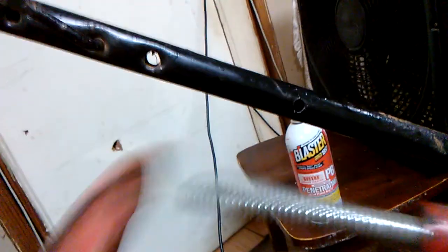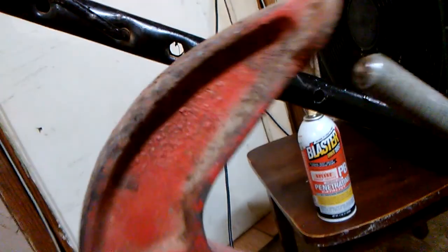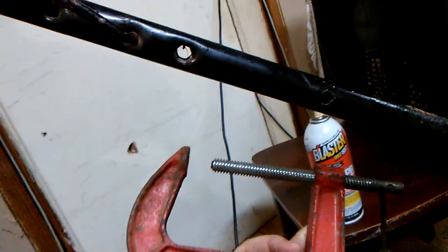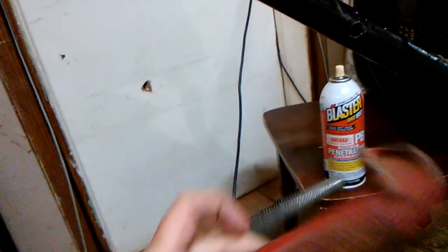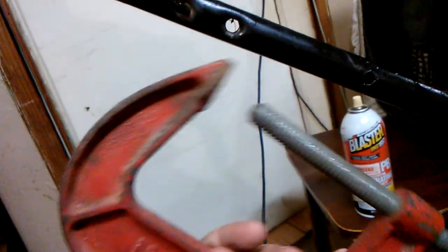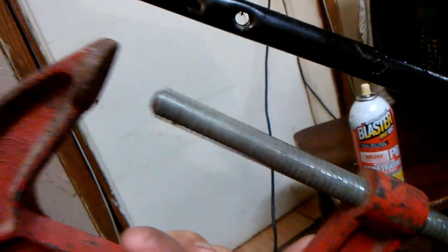Let me find my C-clamp here. Y'all see that end on there? Good size C-clamp. Malibu, 100 millimeter, 4 inch. Taiwan. It's very old, though. Way better than the Chinese stuff. When you get something from Taiwan or Japan, it's awesome.